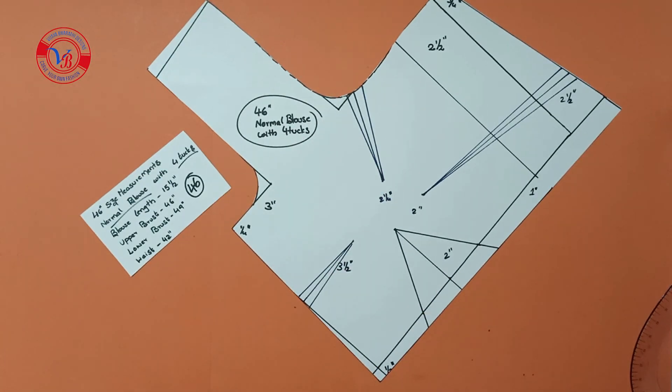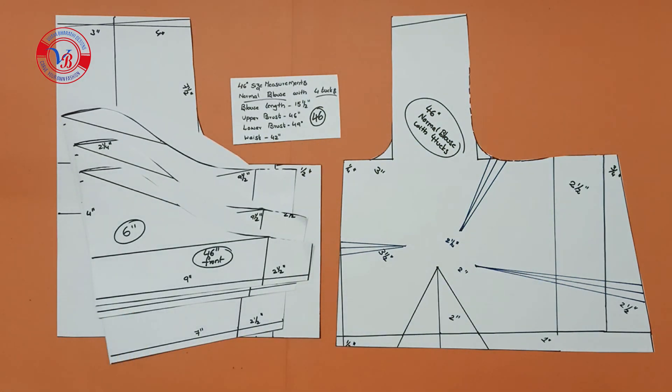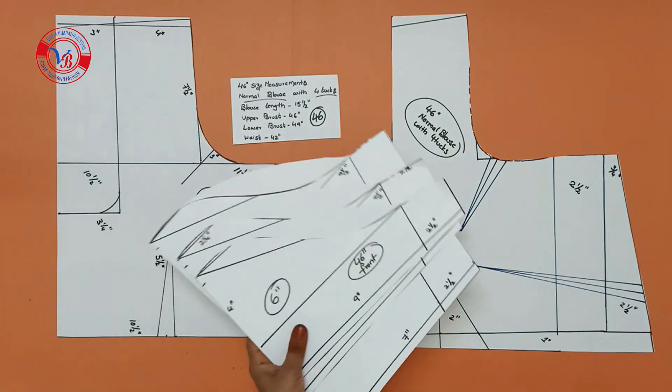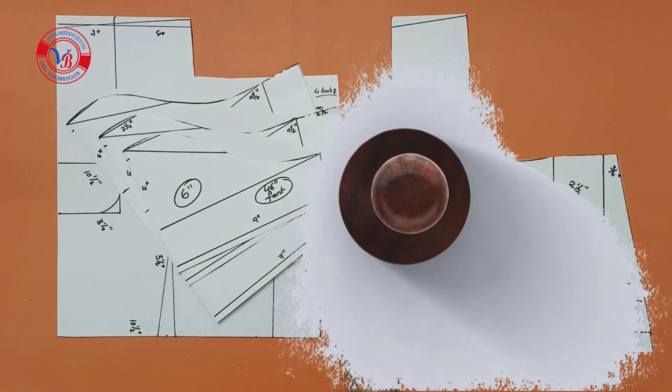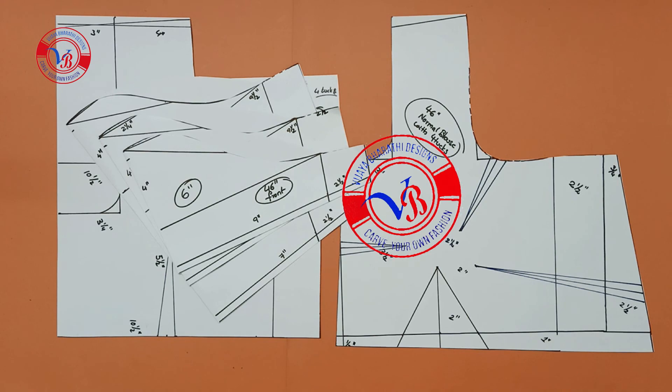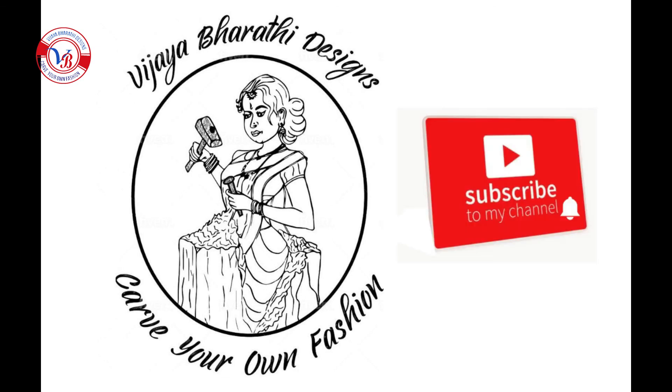The front part is like this — the total blouse is like this. This is the size 46 hand cutting. Links are in the description box. Thank you.